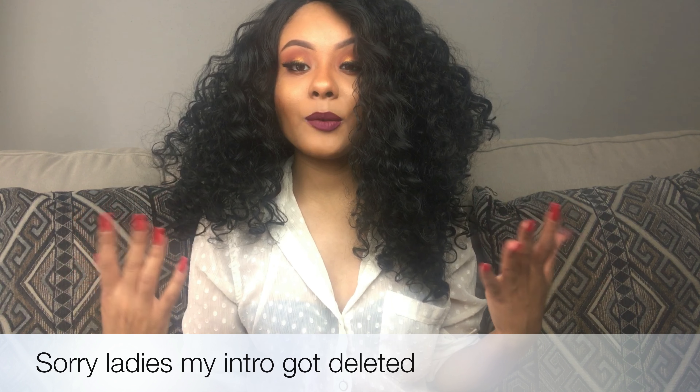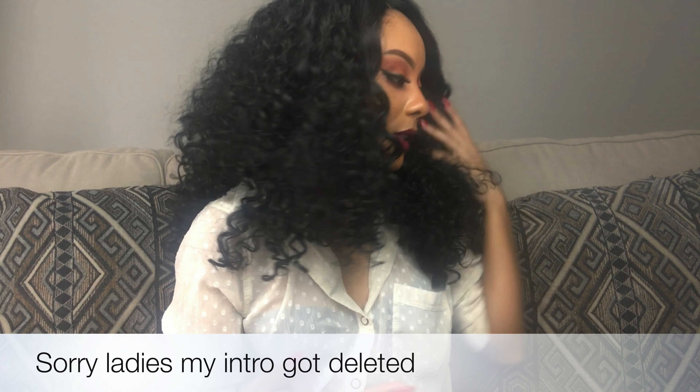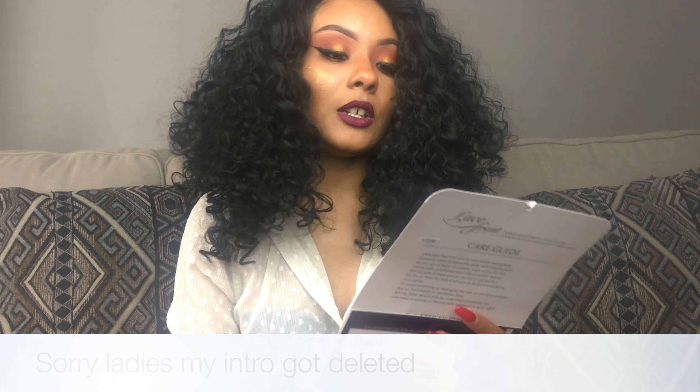This wig was sent to me by Divatress and it's from Alltrey. If you follow me on Instagram you may have already seen the video for it — I'll put that link in the description below. This wig is really similar to the Amber 26 that I reviewed not too long ago, but her name is Simone.